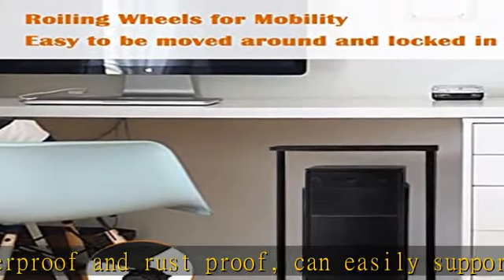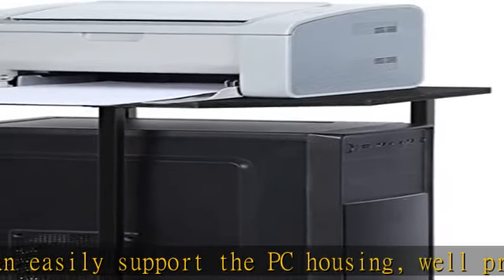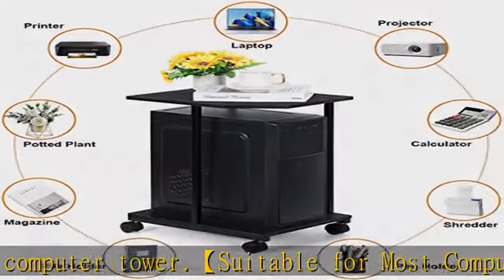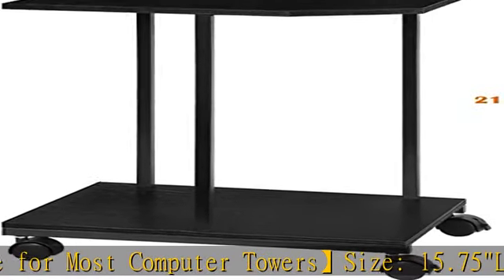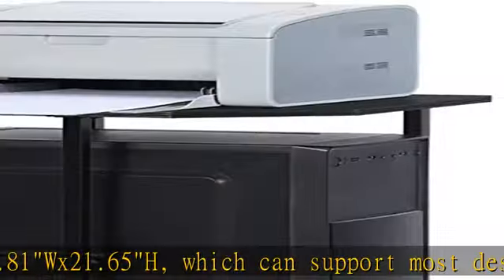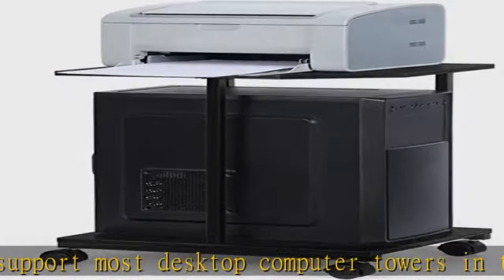Your office and home space organizer — the two-layer design meets most placement and storage needs. PC cases are placed on the bottom layer, while things like plants, magazines, notebooks, phones, headsets, glasses, remotes, iPads, printers, shredders, speakers, and projectors are stored on the upper layer. The under-desk design keeps everything just within reach — efficient, practical, and space-saving.